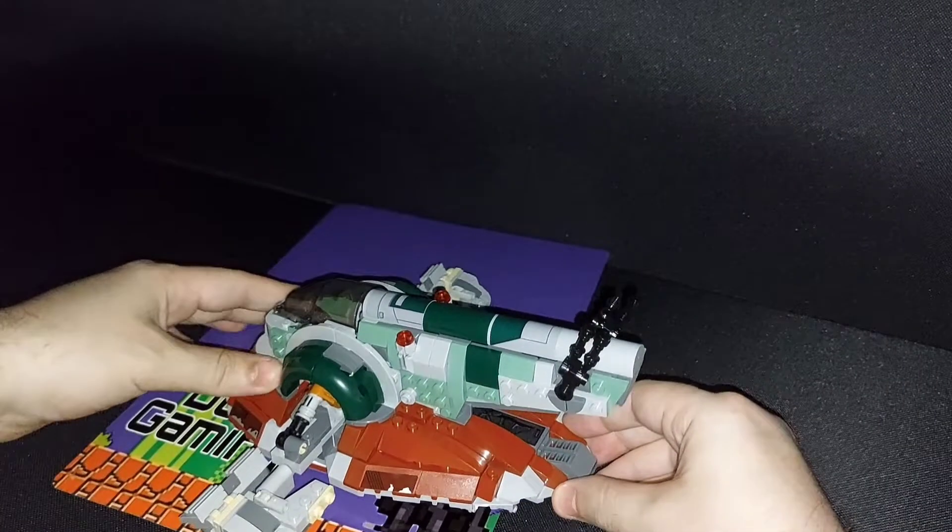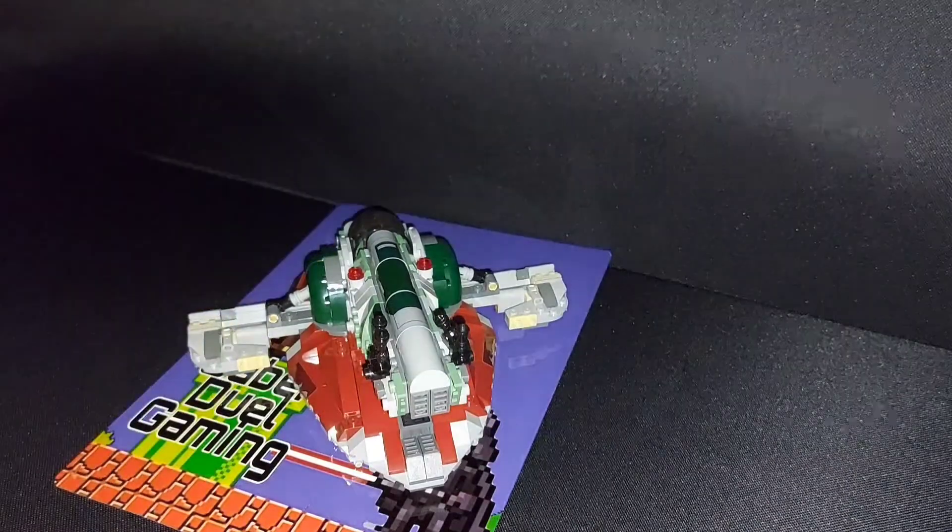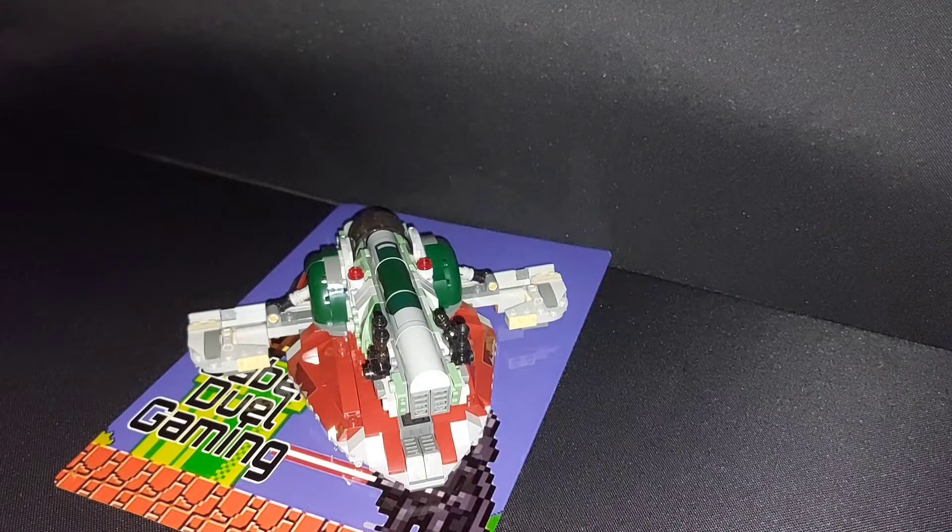You may also notice that as you lay it back down, the side thrusters — or wings, whatever they're exactly meant to be — do actually reposition themselves naturally, which is a nice little function.